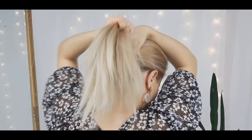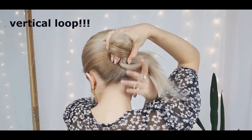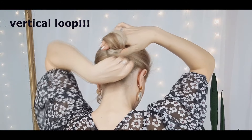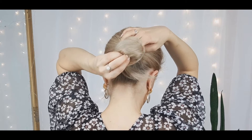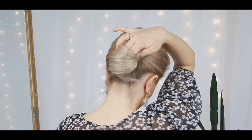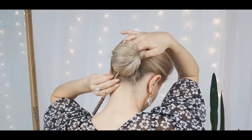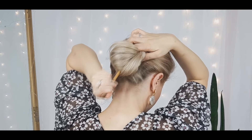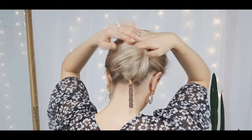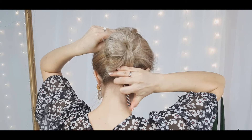For the next one we want to make a vertical loop, wrap the hair around it, and twist it a bit. Then from underneath, grab a small section from the loop and use our sewing technique. When reaching our vertical loop, make sure to pin it as well using the stick — and you're done!